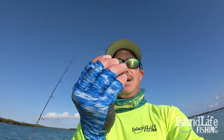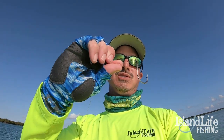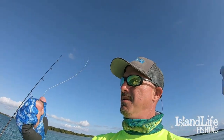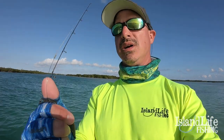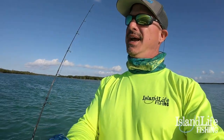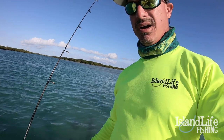Alright guys, let me show you the rig we're going to use today. So basically we get a 5.0 octopus style hook and we just do a haywire twist. I have some number six wire I'm using today because some of these lemon sharks are over 100 pounds. We're going to use the Albright knot - I'll show you that in one of my future videos. Super important knot to know. You don't have to use swivels or any other terminal tackle - just a 50 pound leader, and then I got 30 pound braid.